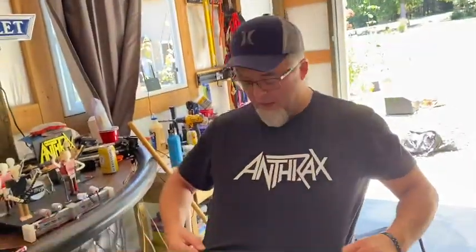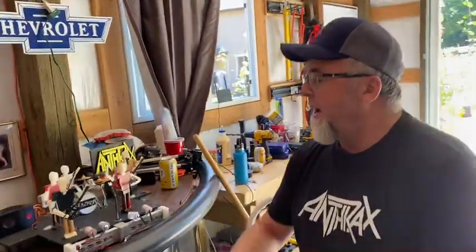Hey, welcome back. I wanted to give you some updates. I have to rock the Anthrax t-shirt if I'm going to be doing an Anthrax tribute, right? I have my trusty videographer, Addison. Welcome back.